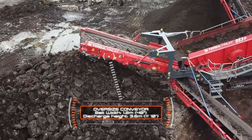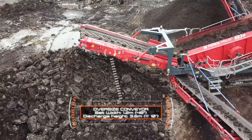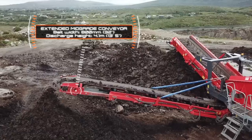A key feature we have retained in the screen box is the banana profile of the bottom deck. This design feature provides significant benefits, particularly when the plant has been utilised for screening fine materials.